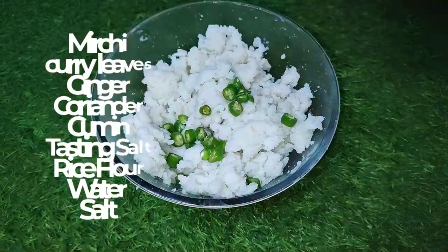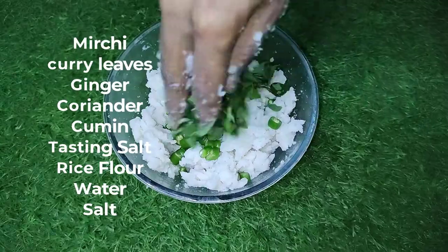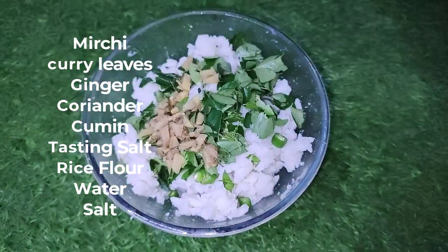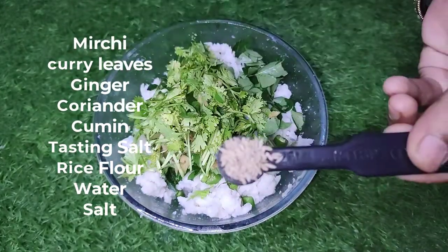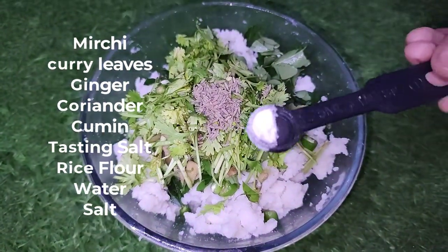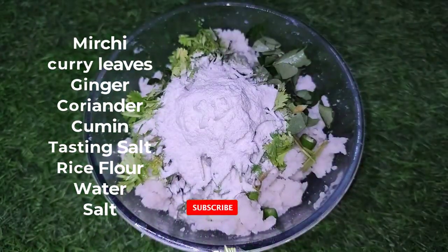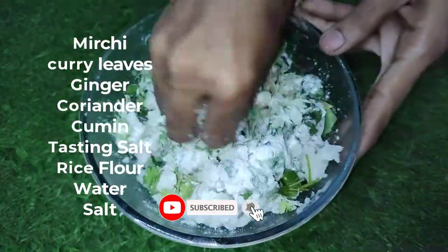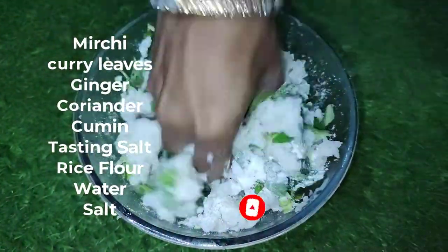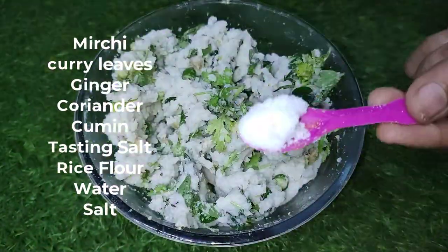Let's cut it out. 1 spoon — let's put a spoon and put a tasting salt. Let's put water and put salt to taste. Salt.